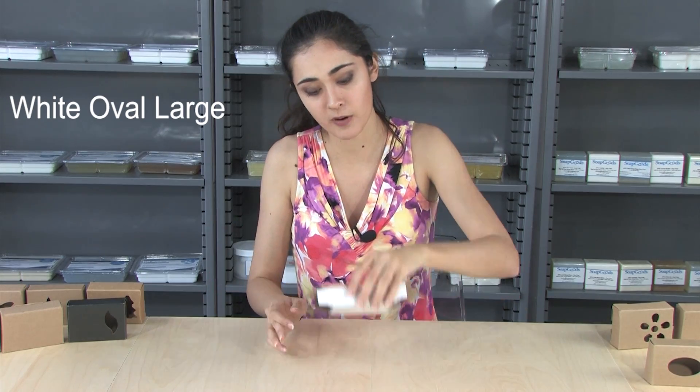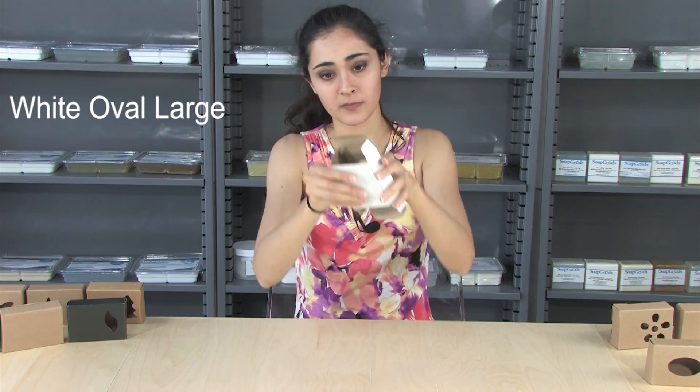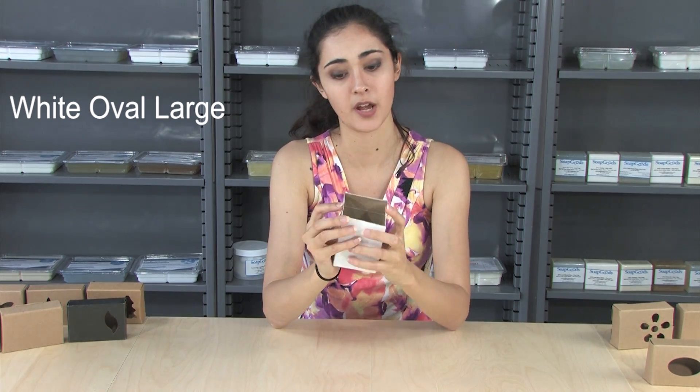This comes flat like this, so then you want to kind of inflate it with your hands, make sure that it comes like that. I'm going to tuck these flaps in like this, and then tuck the lid in. Do the same thing on the other side.